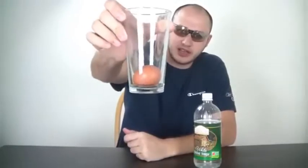We're gonna need a glass, egg, and vinegar. I'm using white vinegar. What we're gonna do is put this egg in the glass and then put some vinegar in there and leave it.